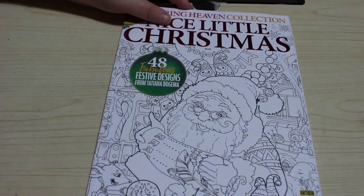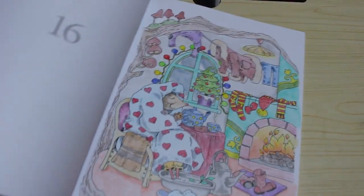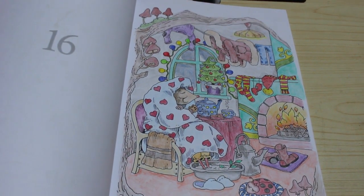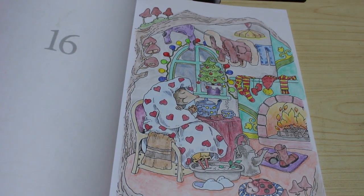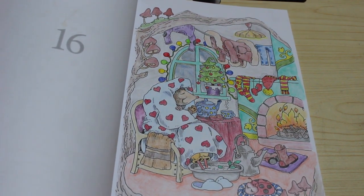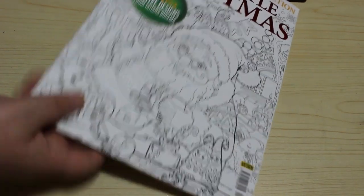Colour in Heaven — a nice little Christmas one from last year. Did one in that of the little mouse, done with the gold fibre pencils, the Faber Castell ones that came as part of my subscription. Haven't used them since but I should because they're really nice pencils. I love that picture.